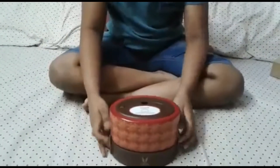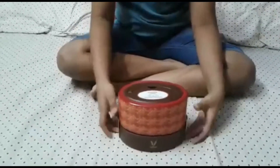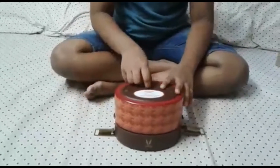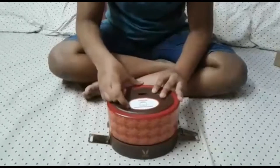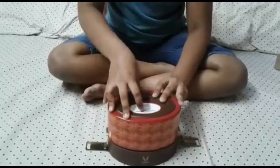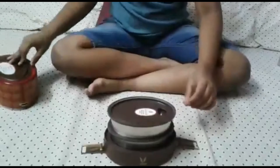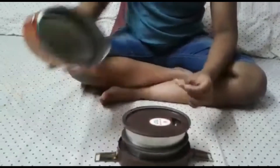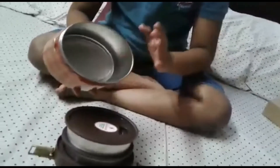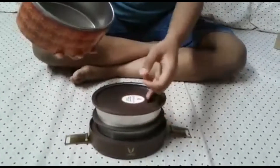So this actually has two containers. The instruction is written: attention, release latches to open lunch box. This kind of steel traps heat and keeps it hot for five hours.